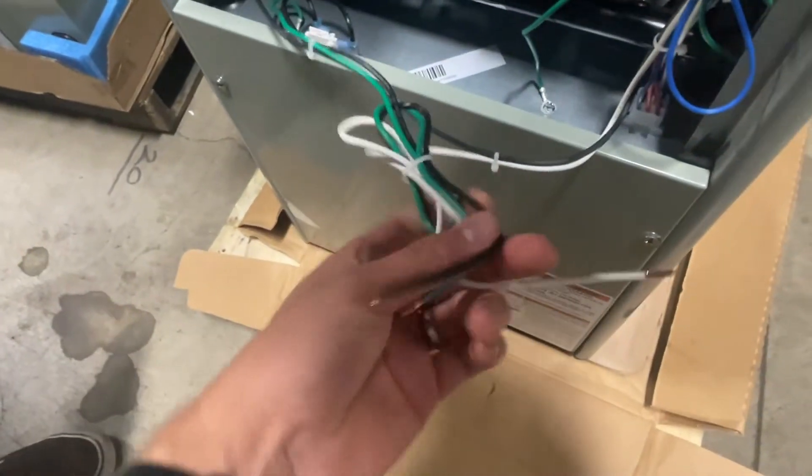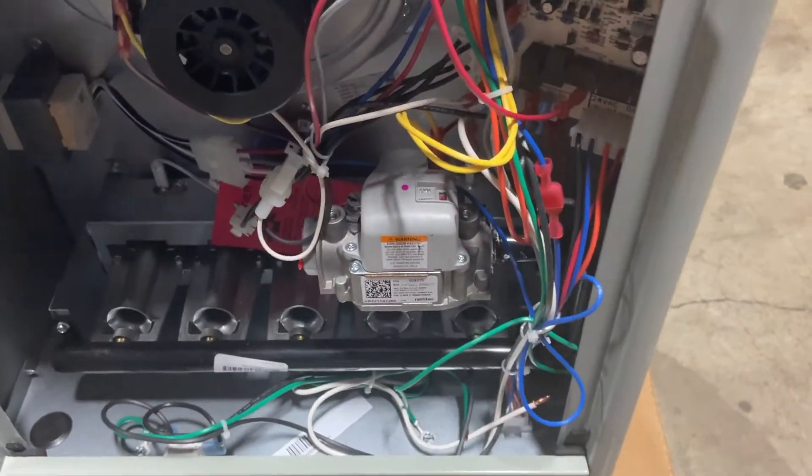Each furnace has the installation manual included inside the furnace. Here you can see the main power wires — hot, neutral, and ground — are ready to be tied into your breaker.